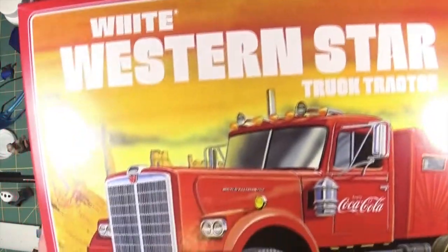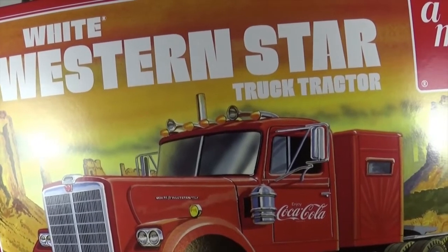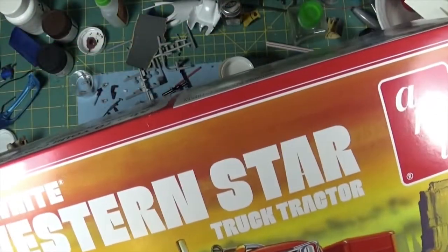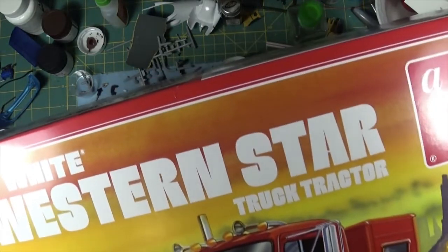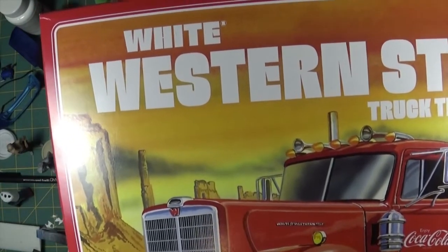They also had a sale on a lot of these truck kits - $40 to $45, which is pretty good. I bought this particular one here because I want to build the truck from Maximum Overdrive - the goblin truck. Apparently it was a White Western Star truck.